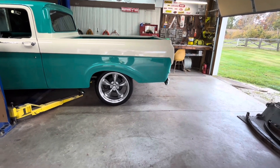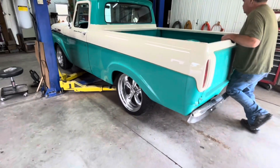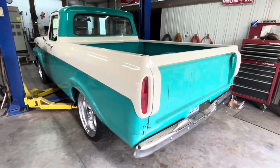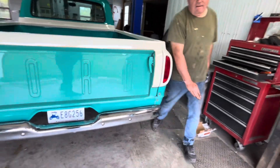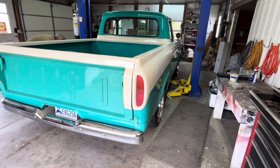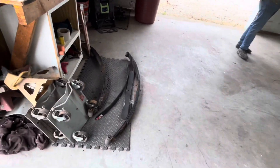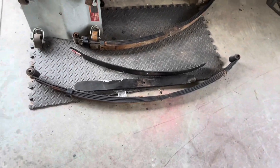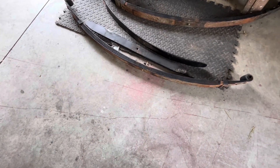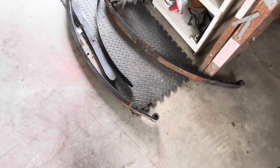All right, we're going to call that a successful job. A fellow who had this truck said these are truck springs and they're heavy — he took out four leaves. Wow. But anyway, they were heavy springs made for hauling.